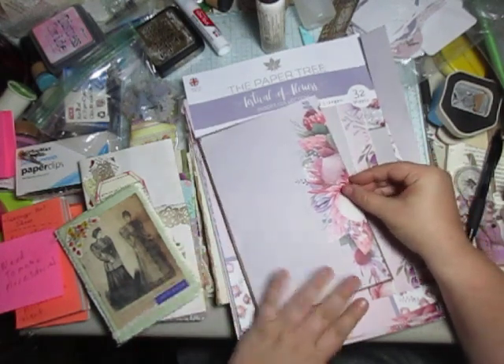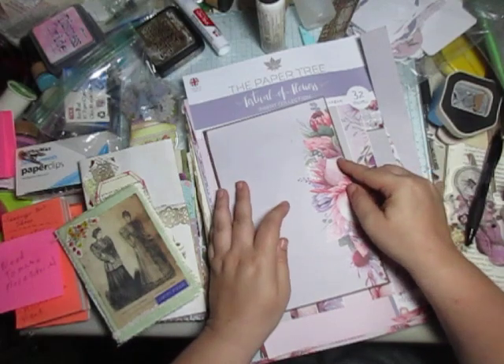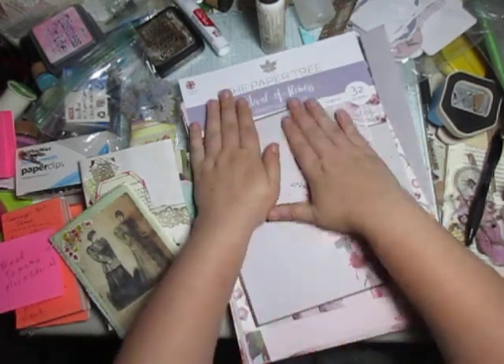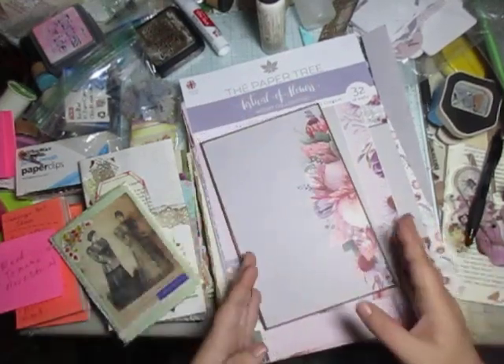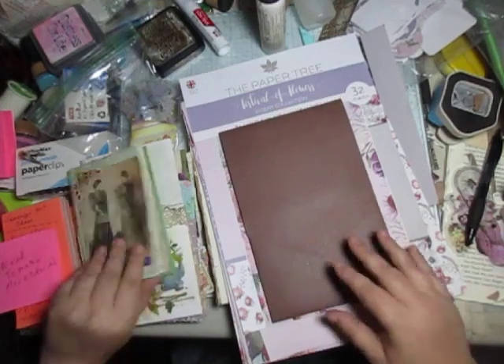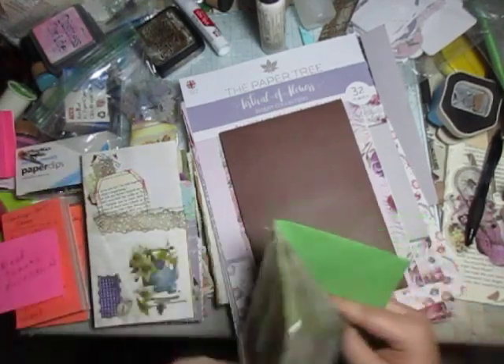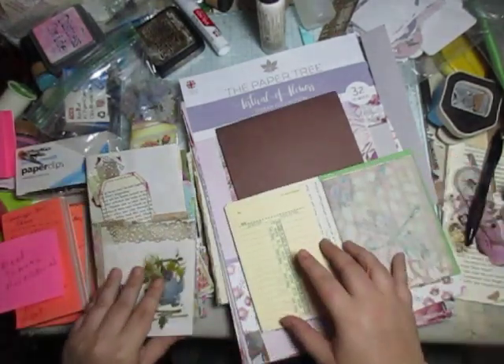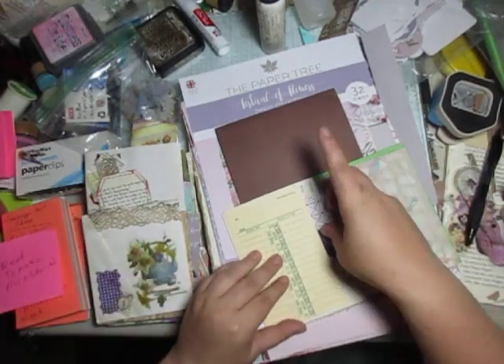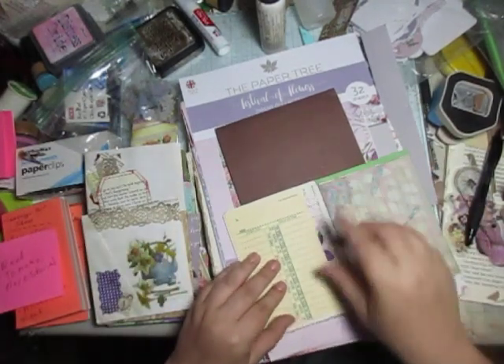I understand everybody's on a budget with doing these crafts, so I try to stick with that. Normally, I only allow myself a certain amount to spend every month on crafting — maybe about $20 a month. I try to keep it minimalistic.